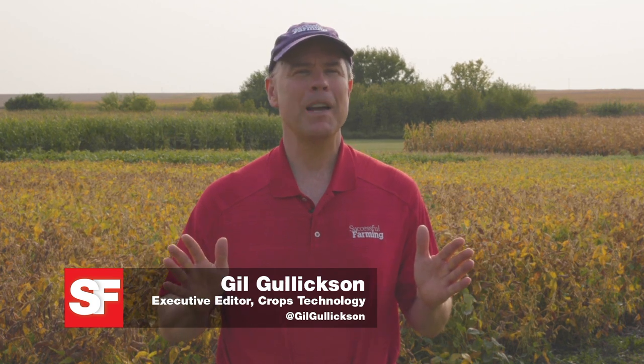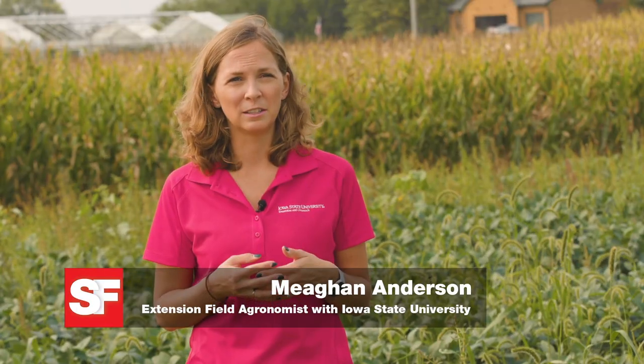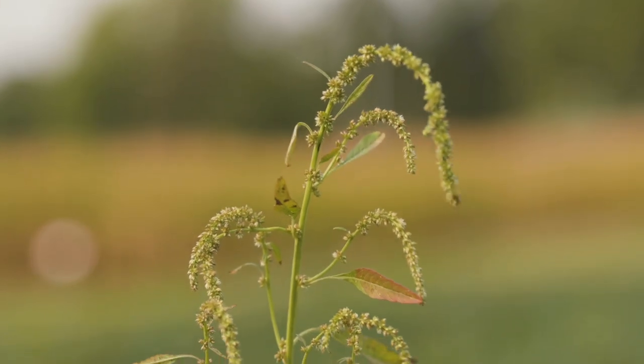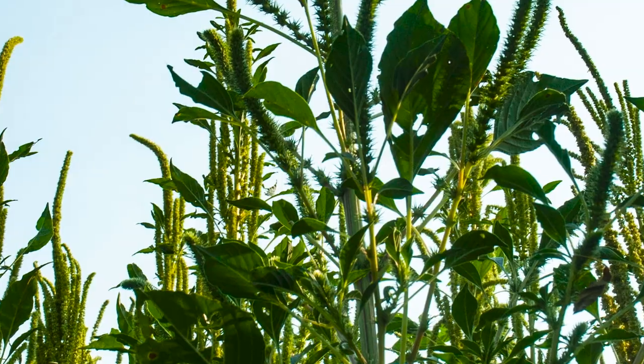If waterhemp were a crop, Midwestern farmers could make a bundle selling this pesky pigweed. Unfortunately, another pigweed — Palmer amaranth — has worked its way from the Mid-South into Midwestern fields. In this segment of Weeds Playbook, Megan Anderson, Iowa State University Extension Field Agronomist, provides ideas on how to prevent pigweed like waterhemp from entering fields in the first place. Key steps include practicing good sanitation and monitoring field edges, since those are likely areas where weeds come in. Waterhemp is endemic throughout Iowa, so with waterhemp we're really focused on management, whereas with Palmer amaranth we can focus more on prevention.